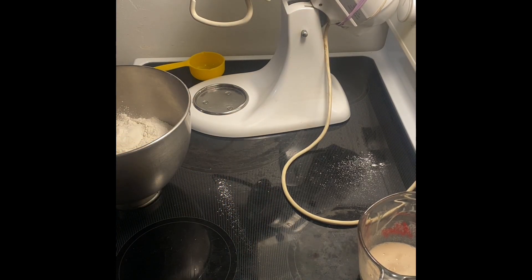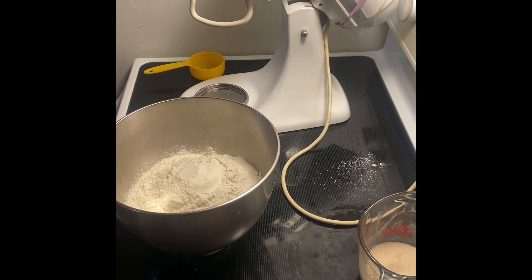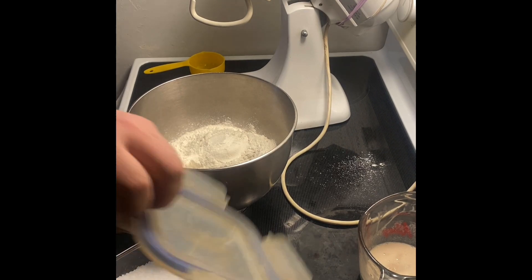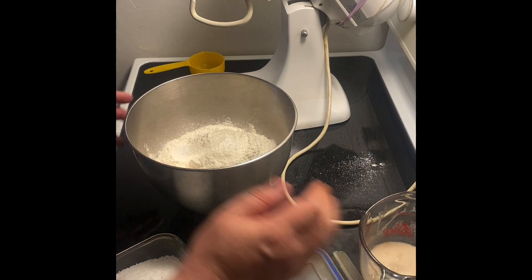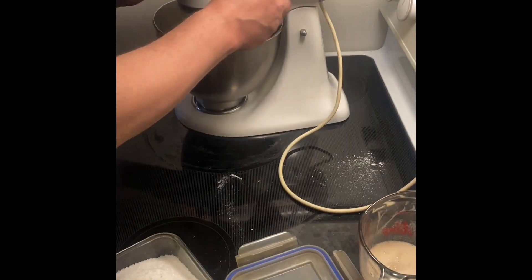So we put that aside and we're going to add two teaspoons of salt, and we're going to just mix that together with the dough hook for a moment.